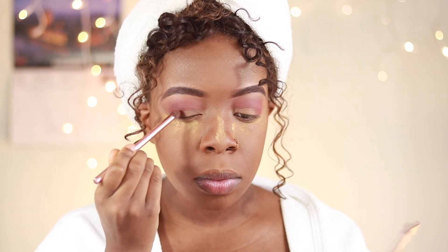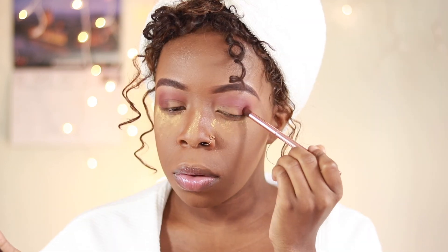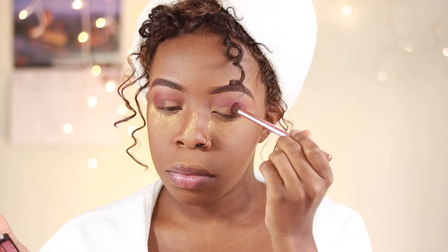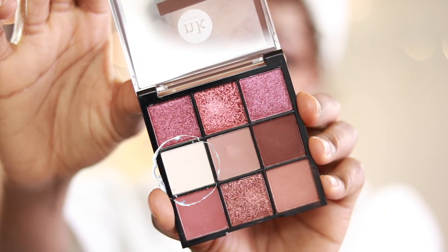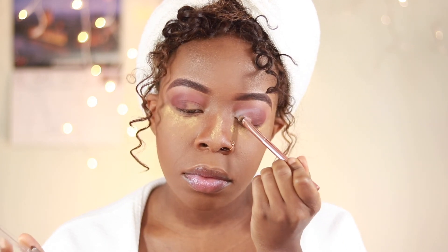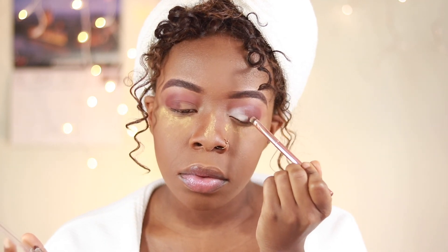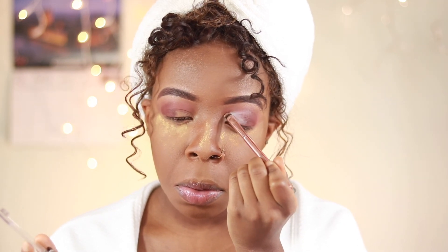I'm using the same brush as the previous color just to help blend the two together. Lastly, I'm going to grab the white in the palette and fill in that inner lid area, doing a cut-crease motion and really taking my time to pack on the intensity of that white.